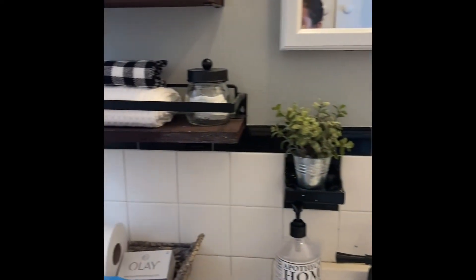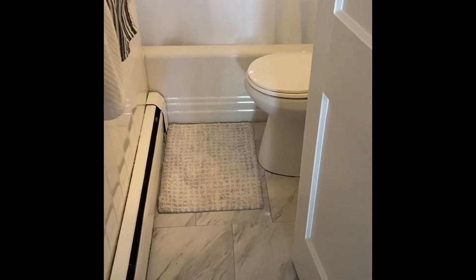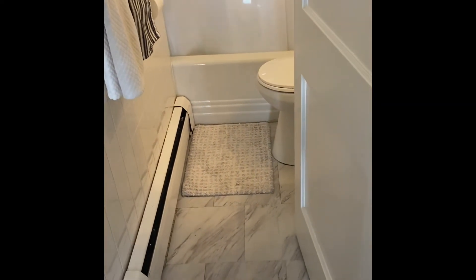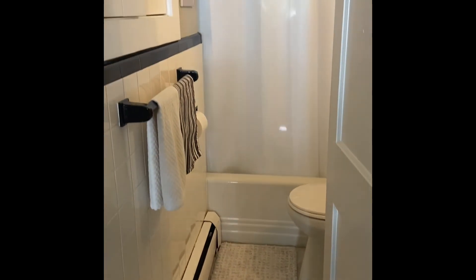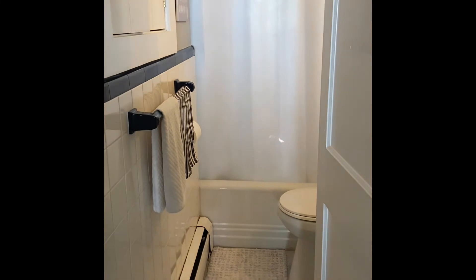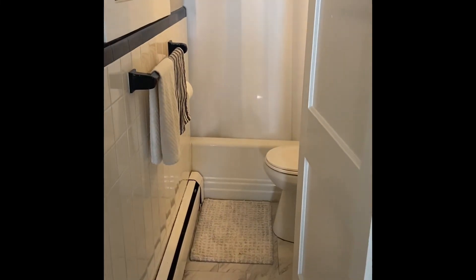I think it looks cute — it's a little vintage and I like it. The tiles on the floor just upgraded the space a little bit. Just wanted to show you guys. I'll show you my next project soon. Thanks for watching, bye!